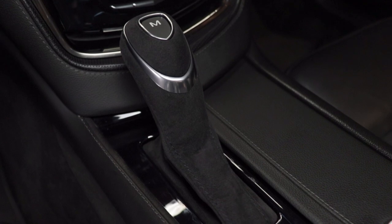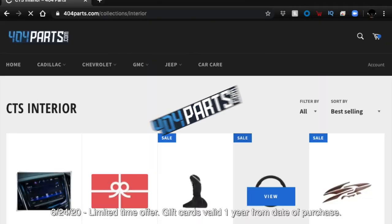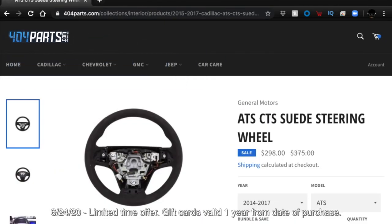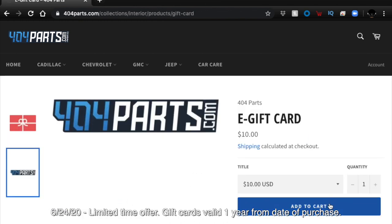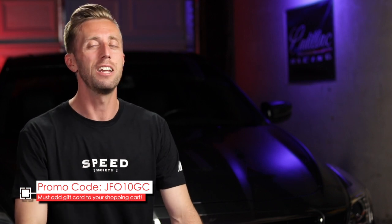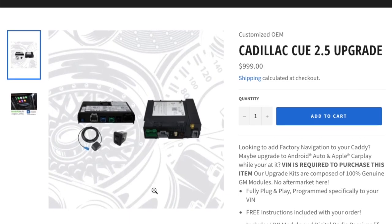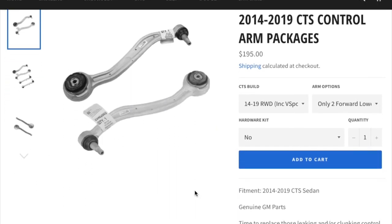You can get the shifter at 404 Parts for less than $150, and I think it's a no-brainer to have that soft suede feel under your right hand. Right now if you get the combo of the steering wheel and the shifter, you can get a free $10 gift card for a future purchase at 404parts.com. Just use my promo code found in the description and at the bottom of the screen. You'll probably want to go back to 404 Parts for things like a Q upgrade or new control arms for your car.